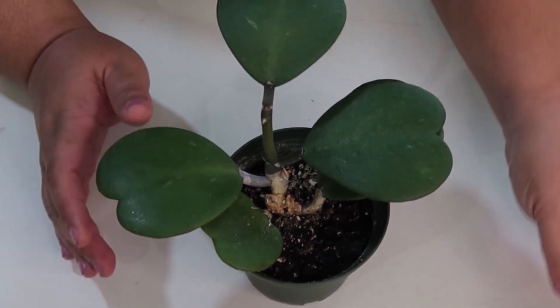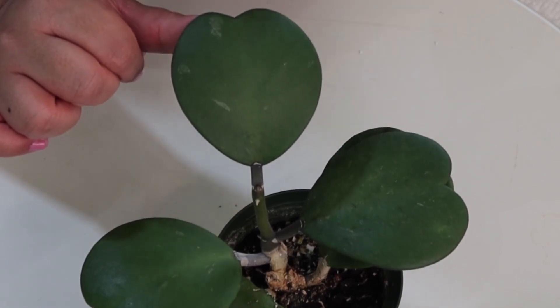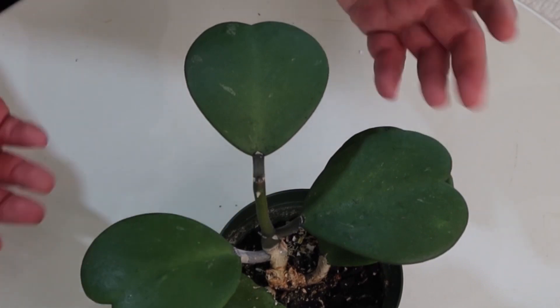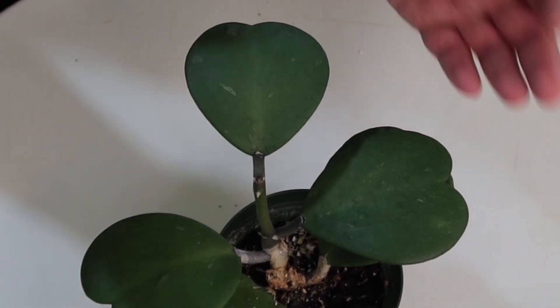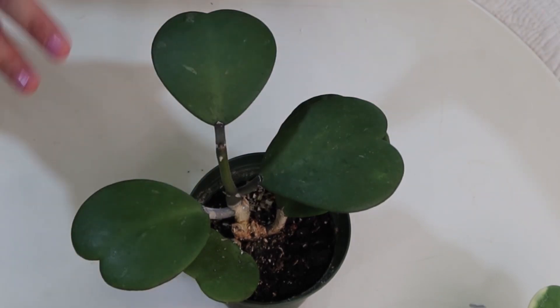The next variety is the Hoya Kerrii Splash, which is basically the Hoya Kerrii Green but with splashes of silver or white on it. I don't have that one and I don't think I'm going to get it, because if you look closely at my Hoya Kerrii Green, it already has some splashes of silver or white here and there — not as prominent as a dedicated Splash, but I'm very satisfied with that amount of variegation. I also like the look of the Hoya Kerrii as a plain green plant.